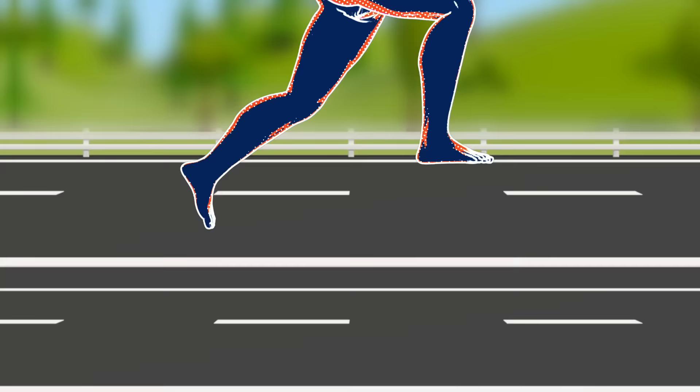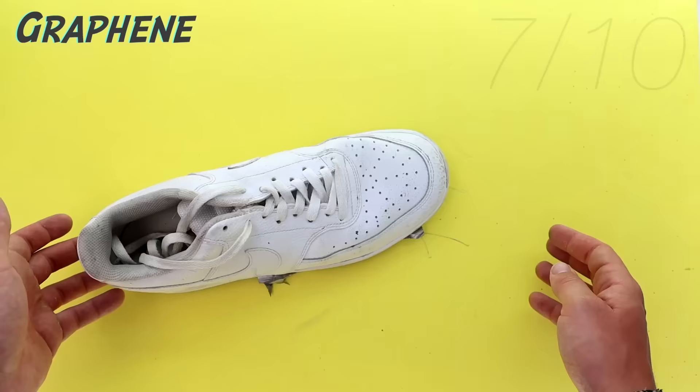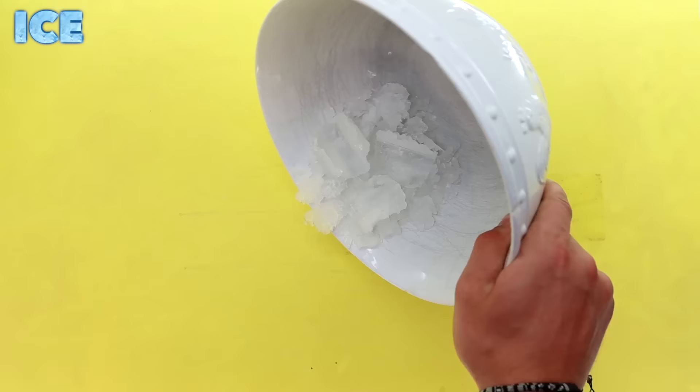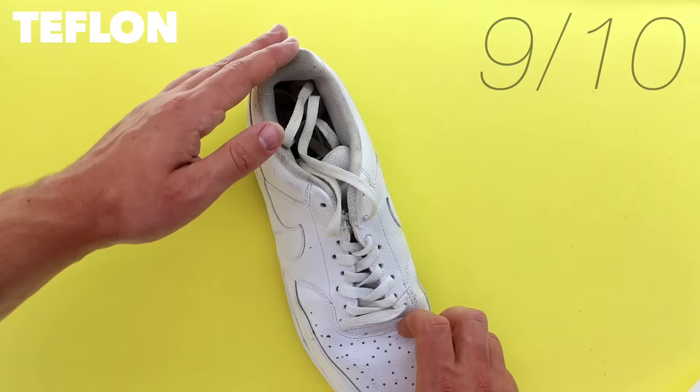Now we literally have to reinvent the wheel, because I still want traction to walk and run like normal — which wasn't possible with wheels. But at high speeds I need to slide a bit when my legs can't keep up. So I tested materials with very low friction coefficients: graphite, graphene, ice, dry ice, and Teflon, which ended up working the best. We put it on some shoes and tried it out.